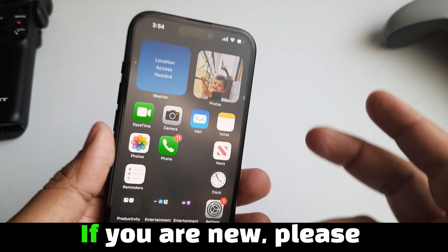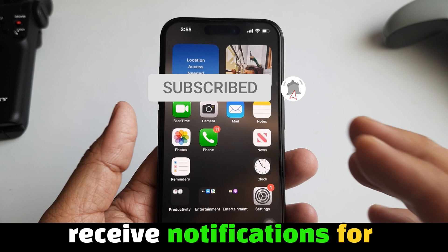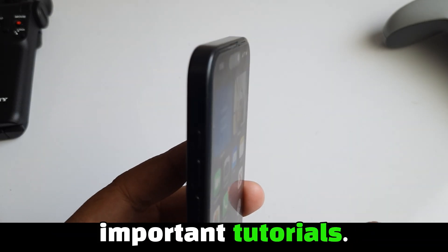Hello everyone, welcome to the channel. If you are new, please subscribe to my channel and click on the bell icon to receive notifications for new videos, so that you don't miss any important tutorials.